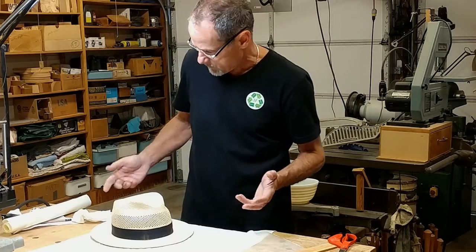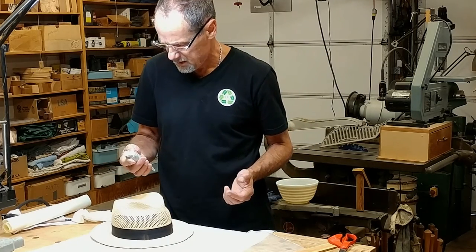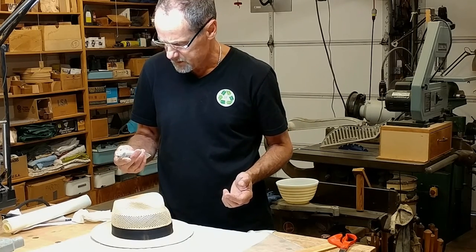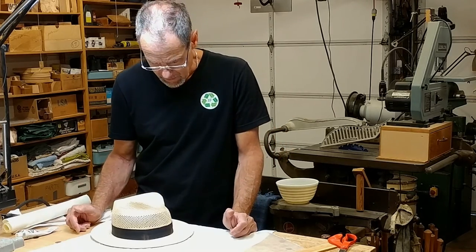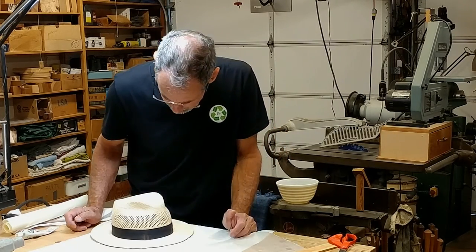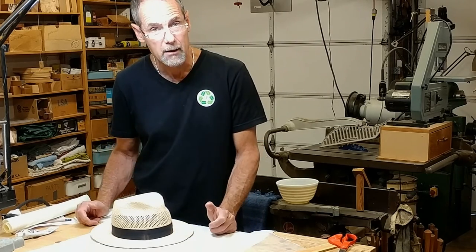This glue says it takes two to four hours to set, so I'm just going to have to let this go for a couple of hours. I'll come back and check it then and see if it's ready to reform that pinch on the hat.